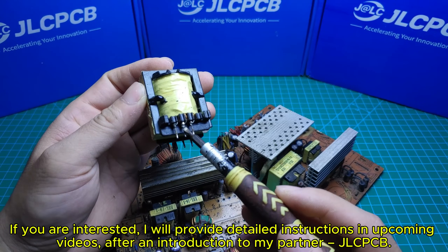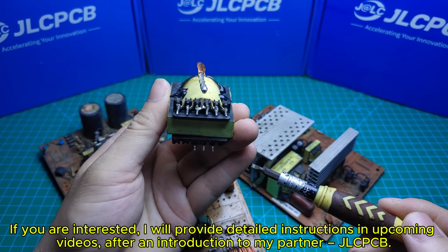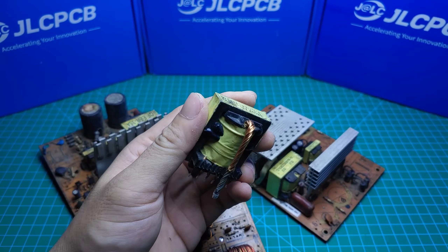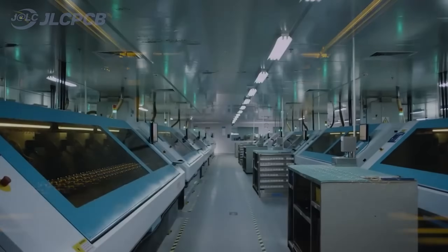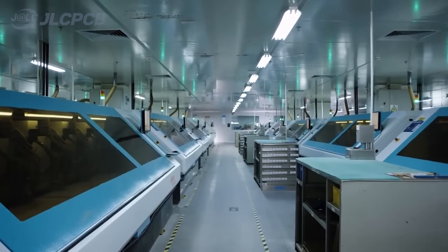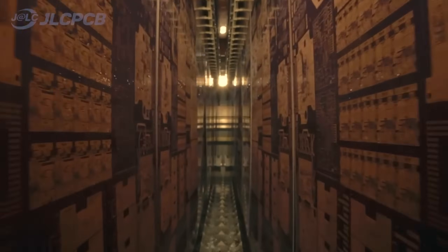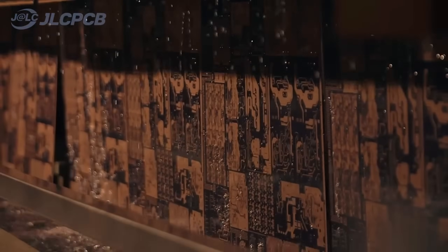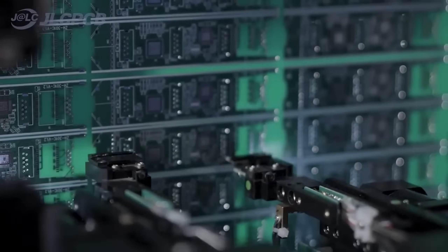I will provide detailed instructions in upcoming videos. But first, an introduction to my partner, JLCPCB. JLCPCB provides easy, affordable, and reliable PCB and PCBA solutions, empowering electronics engineers to develop projects efficiently. With 19 years of PCB manufacturing expertise since 2006, running five cutting-edge in-house factories, and serving over 5.48 million engineers in 180 countries and regions.